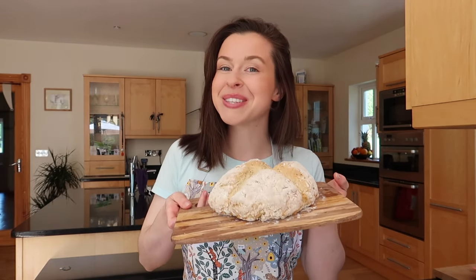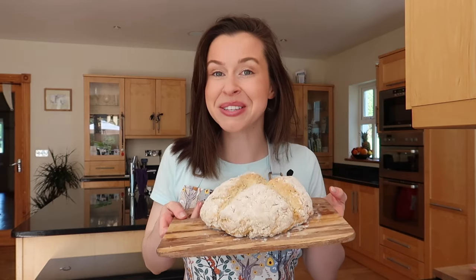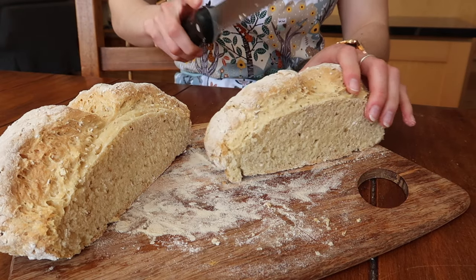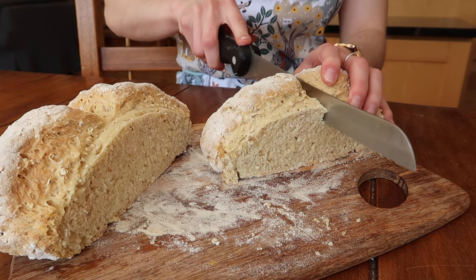Welcome back to my channel. Today we are going to be making a traditional Irish soda bread loaf — this just smells incredible right now. There are many variations on this traditional basic recipe that I'm going to be sharing with you today, so you can absolutely get creative and play around with it yourself.